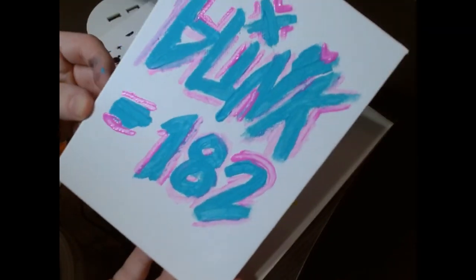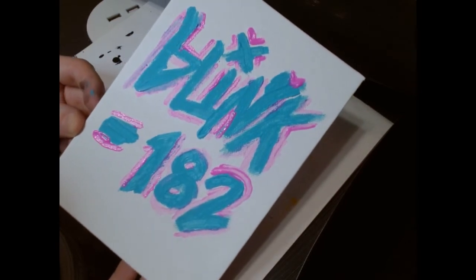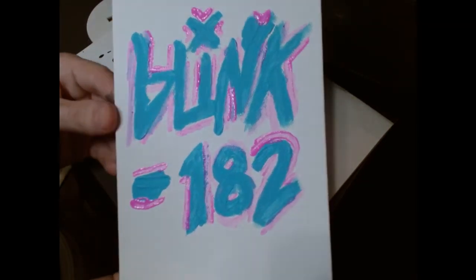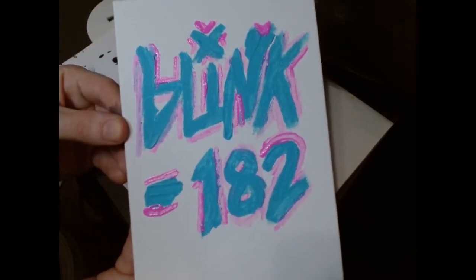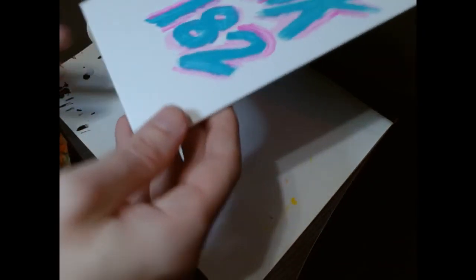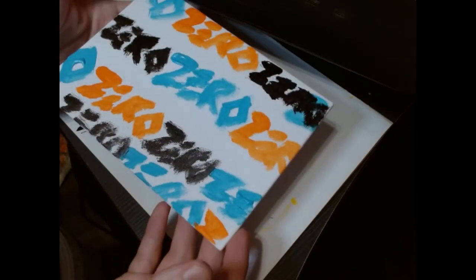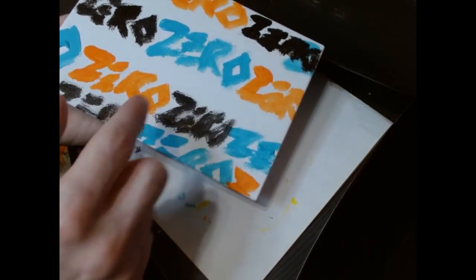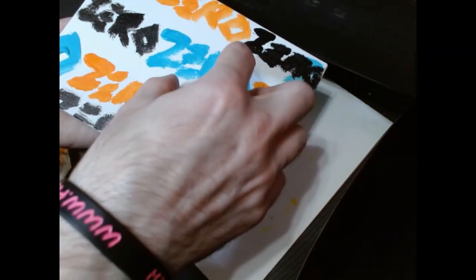Now it has definitely more of a full feel to it, as you can see. The camera can pick it up fully. Blink-182 — there we go. I could add their little circle logo down there but I'd have to paint it really small. I don't know if I want to do that. There's too much space in between some of the lines — this part looks better because it's more bunched together, which is what I wanted. It didn't come out as good as I was hoping.